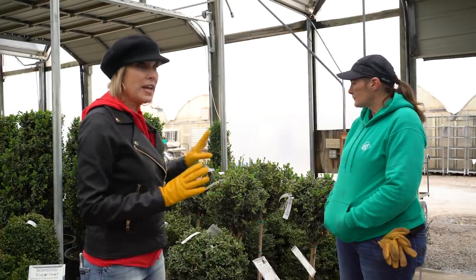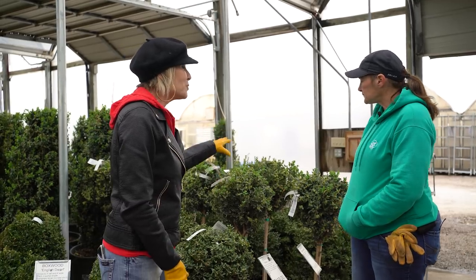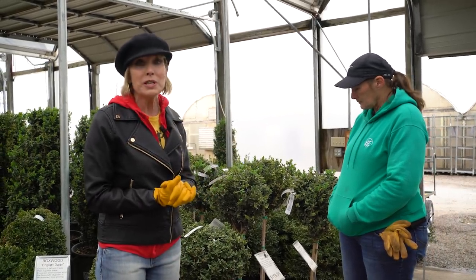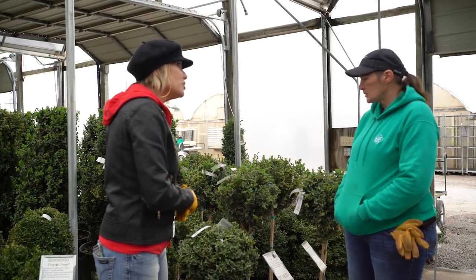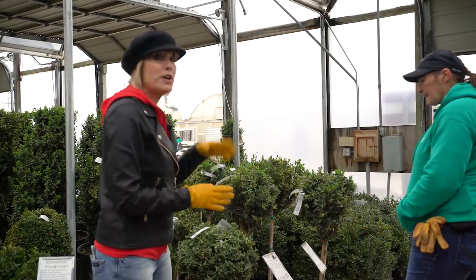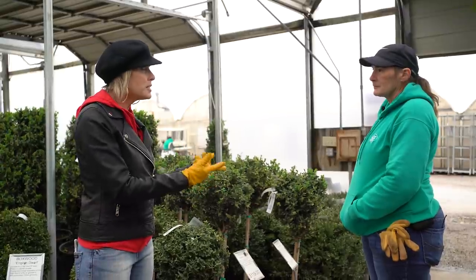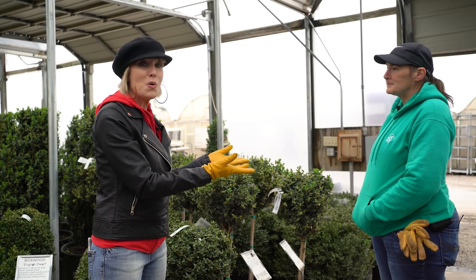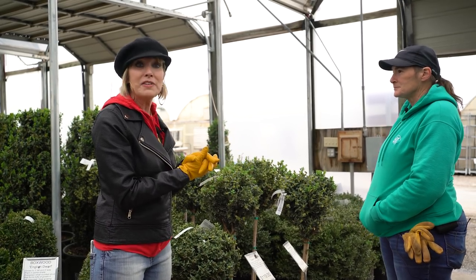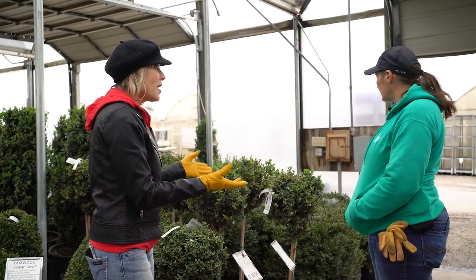So Fran, let's start with my favorite of all — topiary. Boxwood makes a brilliant medium for topiary. And then if we could just kind of walk around and you could share some of the different types. Fran is the expert. When you come to your independent garden centers, please tap into resources like Fran and ask them questions. If you're having issues, they are a wonderful wealth of knowledge.